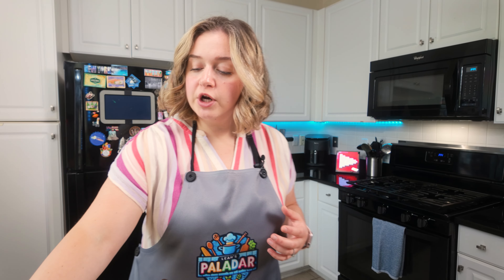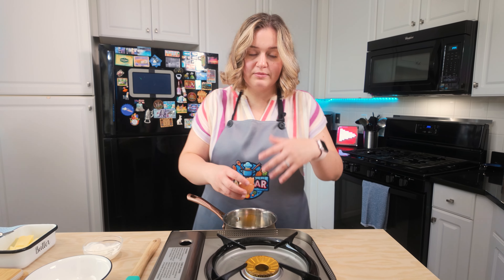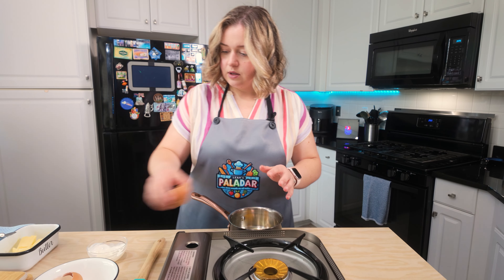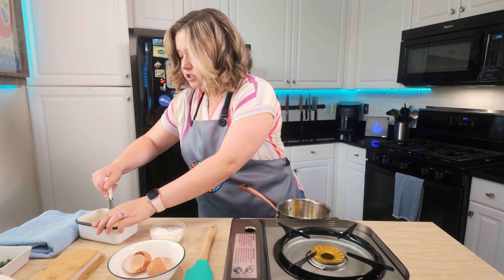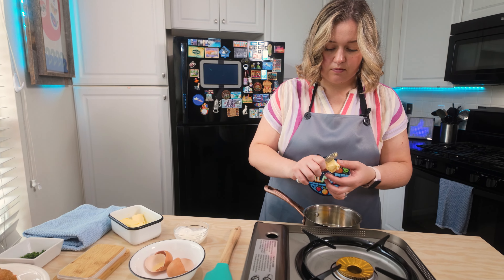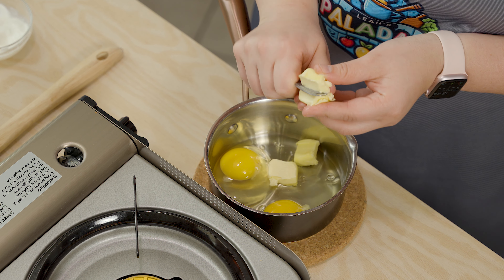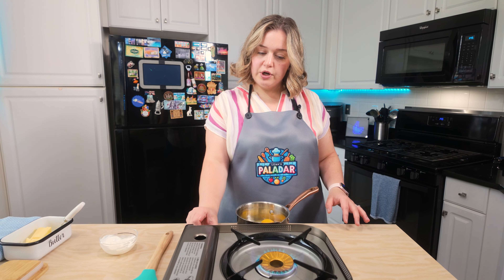Now we can work on our scrambled eggs. Into a cold pan, we're gonna crack two eggs. Of course, if you're making more sandwiches, crack as many eggs as you need, but for two croissants I'm gonna need two whole eggs. Next I'm going to put in a good-sized piece of butter — about two tablespoons — and we're going to slice it into the cold pan.